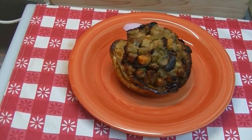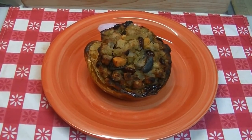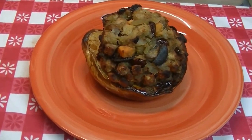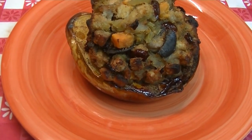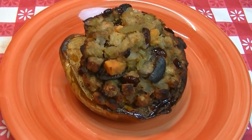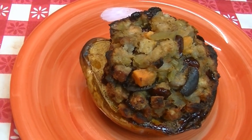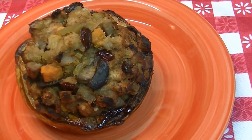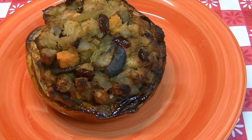Hi everyone, I'm Noreen and welcome to my kitchen. Today I have a recipe to share with you that was inspired by my friend Heather at the Needy Homesteader channel. Last week she put up a video making a stuffed carnival squash and it looked so good I had to make it and put my own spin on it. So today we're gonna make our own version of Heather's stuffed carnival squash.